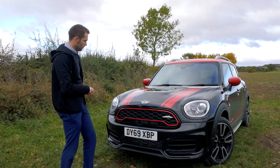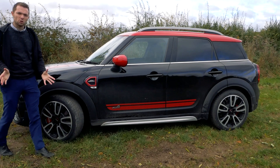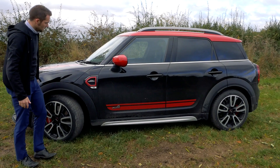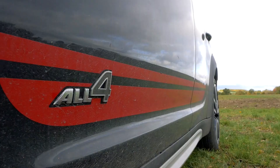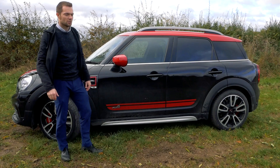From the side it looks like a Countryman, just with a few added John Cooper Works touches. You've got these absolutely stunning 19-inch alloy wheels — a bit dirty today because it's November. There are JCW red accents around the air breather, red door mirrors, and a John Cooper Works stripe along the side. There's also a small badge here — 'All Four' — denoting the four-wheel drive system.